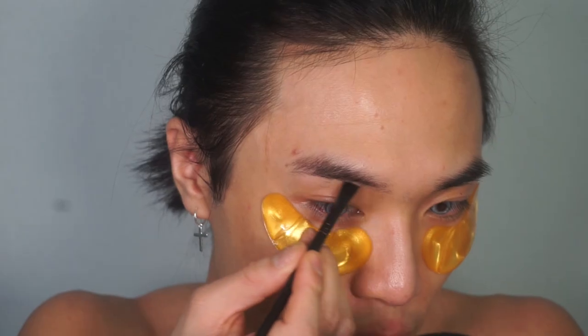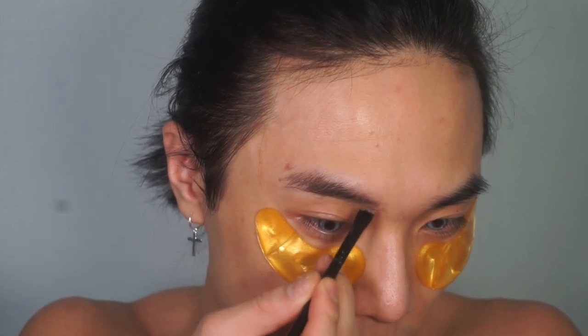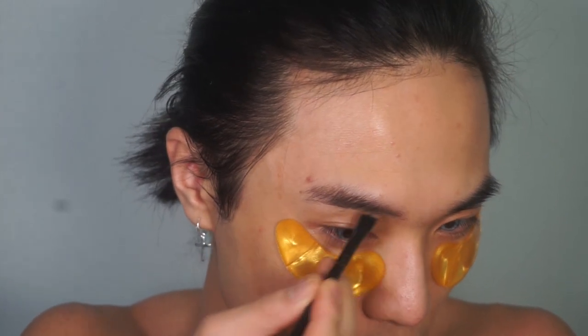The first thing I'm going to do — I look really mean — I'm just going to tie my hair up and put some hand sanitizer on. Got to be hygienic, especially nowadays. I've popped on these little eye masks to prep under the eyes.